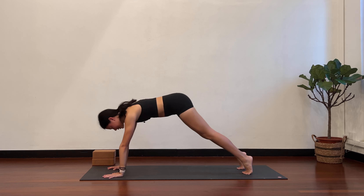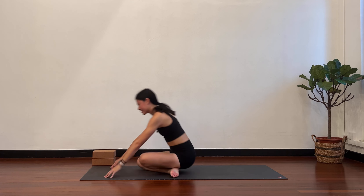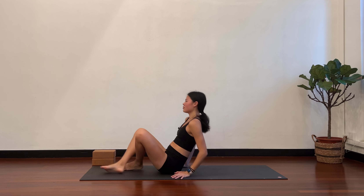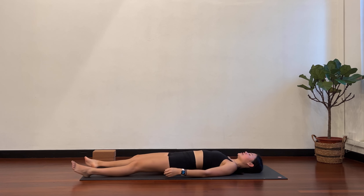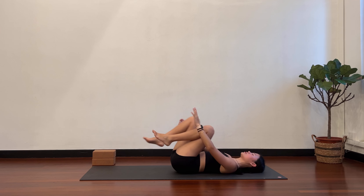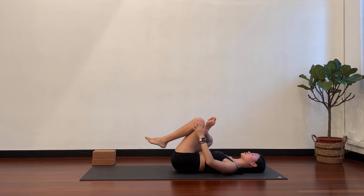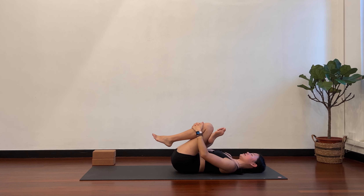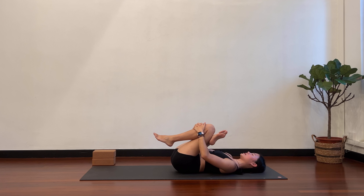Hands back to the mat, gently push back to downward dog. Come forward to plank, lower your knees, and then lie flat on your back — supine position. Allow the whole body to release. Bend the knees, hug the knees into your chest. Take the right ankle over your left knee. Figure four stretch. Thread the arms through and hug the left shin in towards your chest. As you use your hands to pull the left knee in, can you push the right knee away from you?